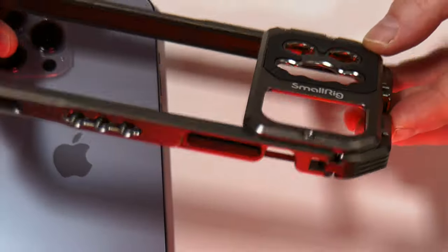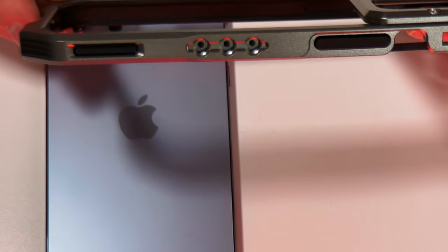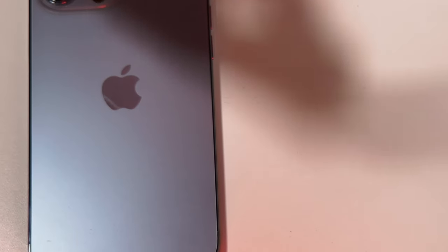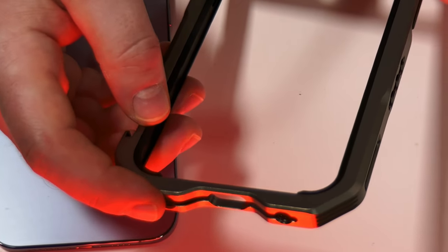On the underside we've got more threaded holes here for placing your tripods and base plates, and also on the side here we've got various points where we can be attaching such things as handles.